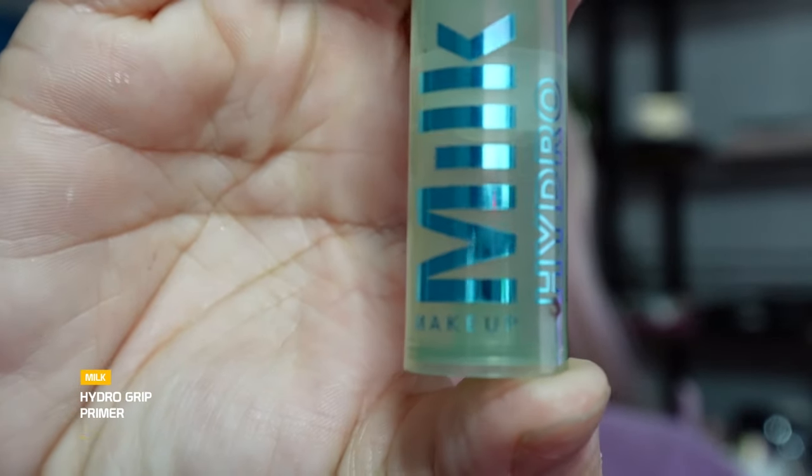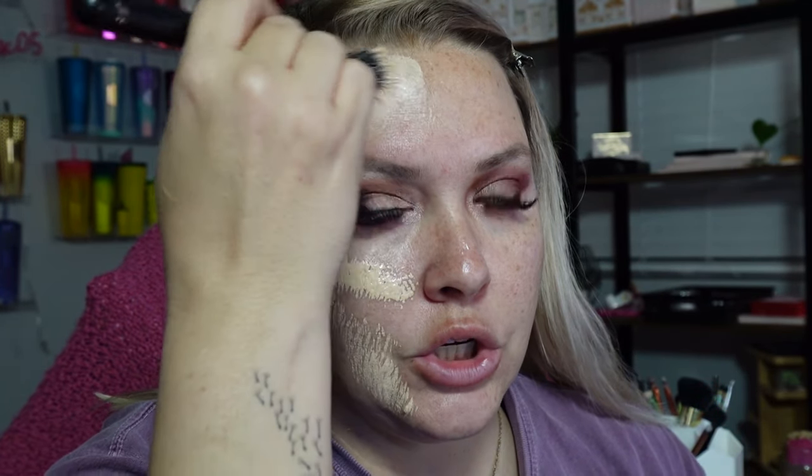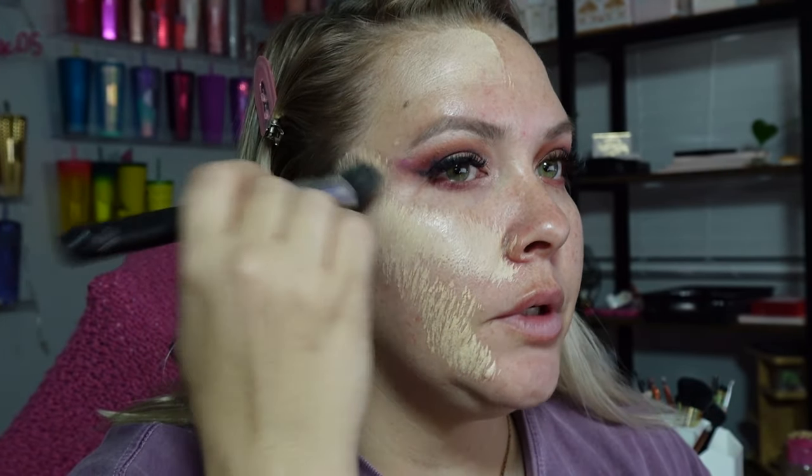I'm so happy I'm getting my lashes done tomorrow — hallelujah. That was really stressful. We're going to go in with the Milk Hydro Grip primer. This is the Charlotte Tilbury foundation in the shade Too Warm — warm something. I'm going to go in with the foundation brush that the dog chewed. This is the first time actually getting shade matched for the Charlotte Tilbury foundation. I've broken out just a little bit — I've been a little stressed out lately.